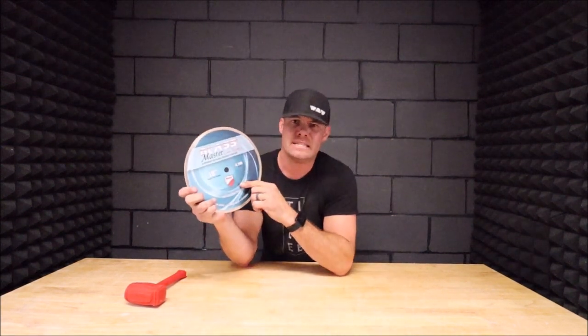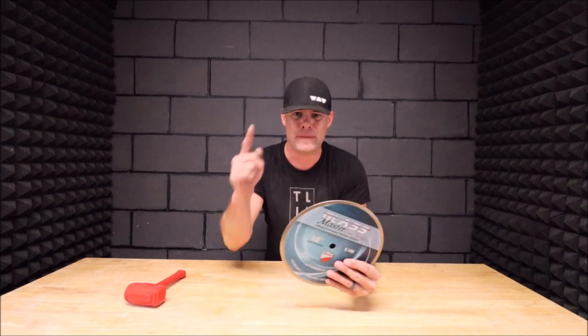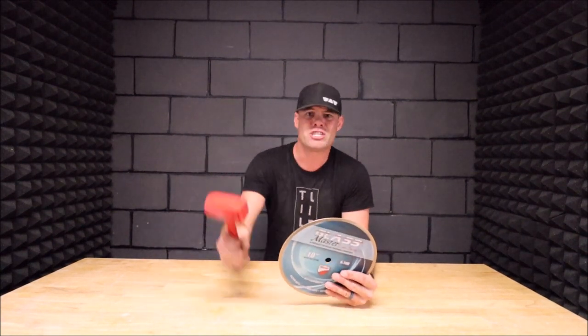There you have it — Glass Master Laser Series by Russo Trading Company. This blade cuts extremely clean. You will not be disappointed. If you want to check it out, links will be in the description below. As usual, do not forget to subscribe, tap that bell notification and smash the like button, and I'll see you guys on the next one.